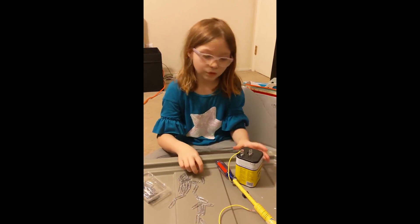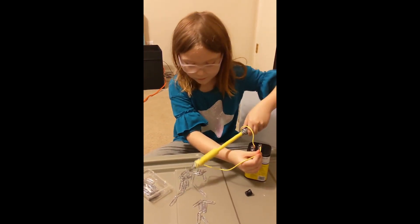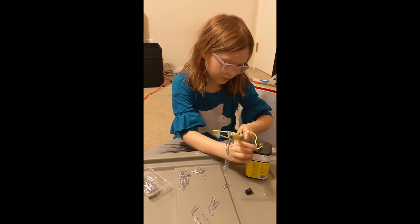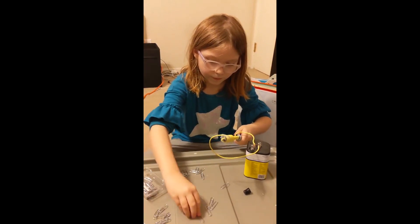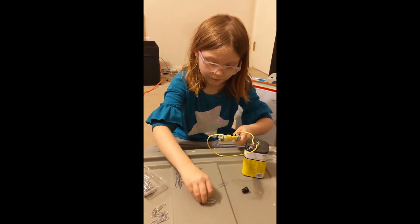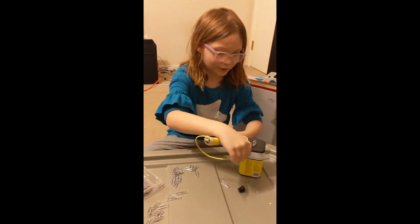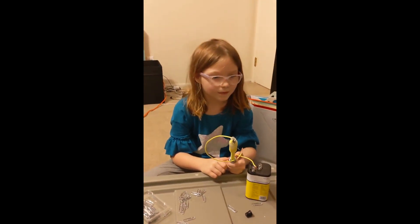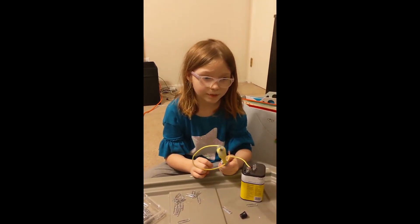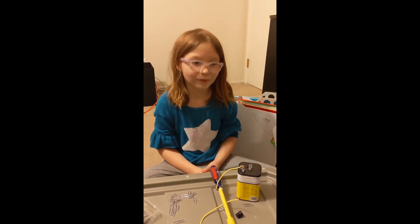I'm doing the experiment. Results: tons of paper clips. My conclusion is that it didn't pick up as many paper clips as I thought. But for a future experiment, I will try to add another battery to have more power.